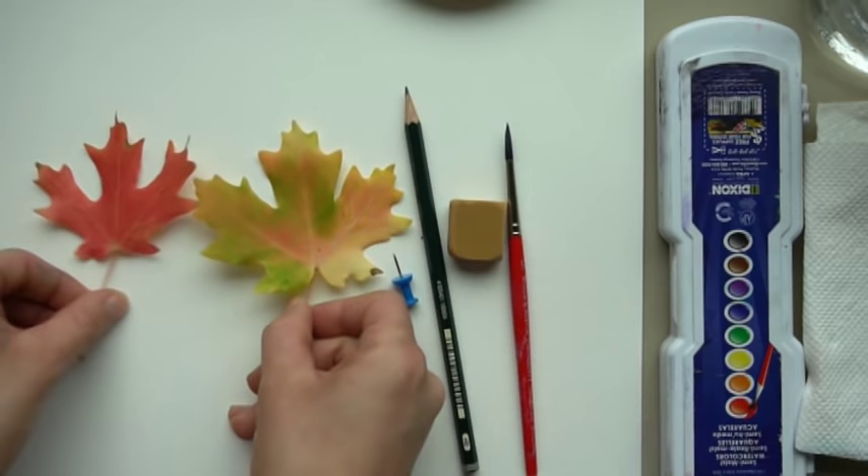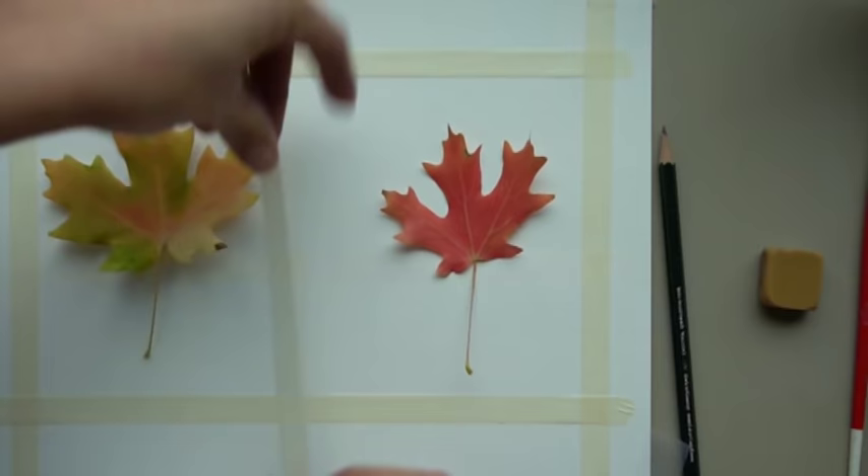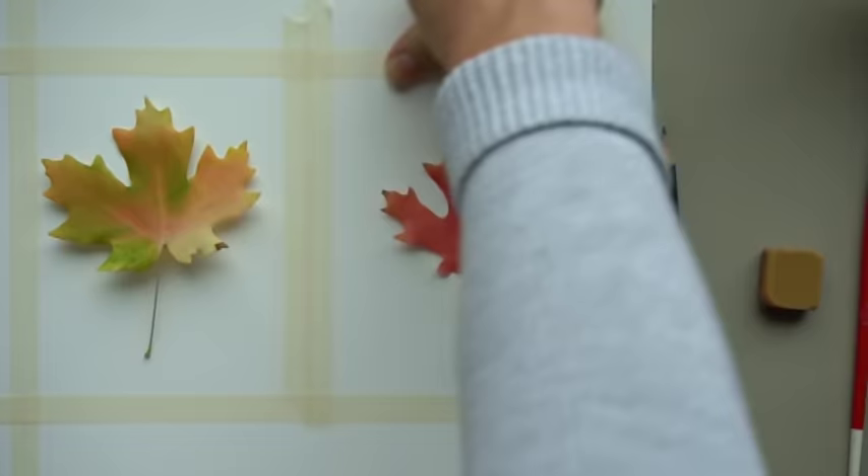These are the two leaves I'm going to use. Step one: place your leaves on your paper, grab your tape, and tape two spaces that will fit your leaves. Once you put your tape down, press the edges to make sure it has a nice seal.